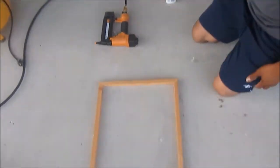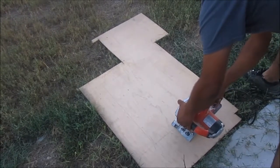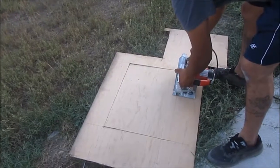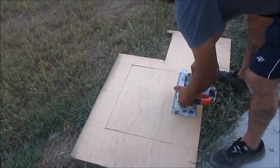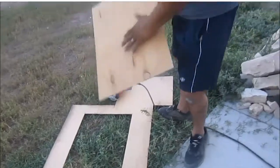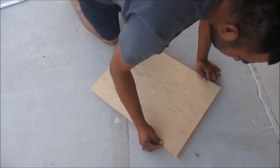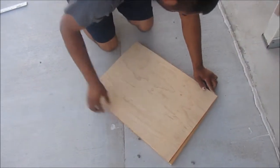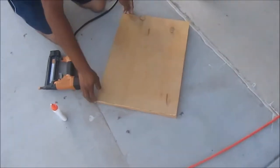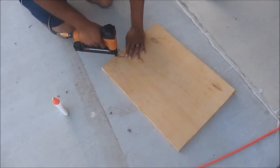There he's stapling the sides and now he's gonna work on the plywood. He said it was one-eighth inch thin plywood — it's really thin and won't be very heavy on the walls. He cut it really quickly using the floor; it wasn't hard at all. Now he's putting it onto the frame and using the nail gun to nail the frame with the board.